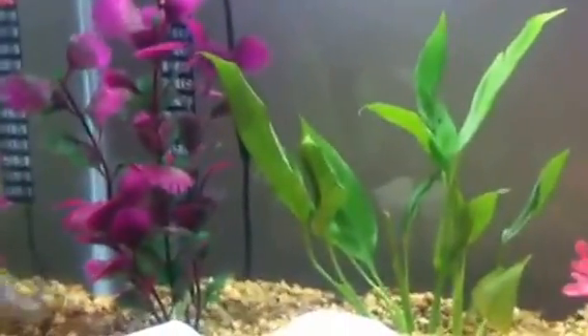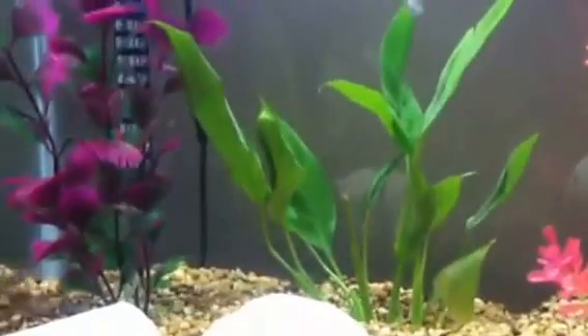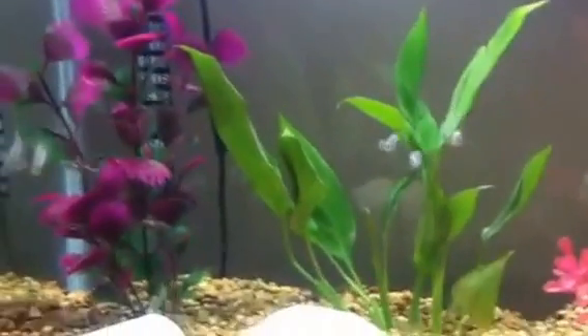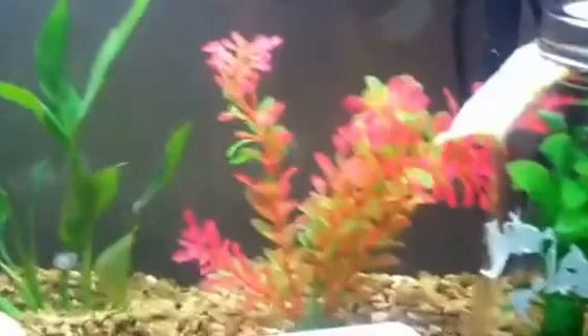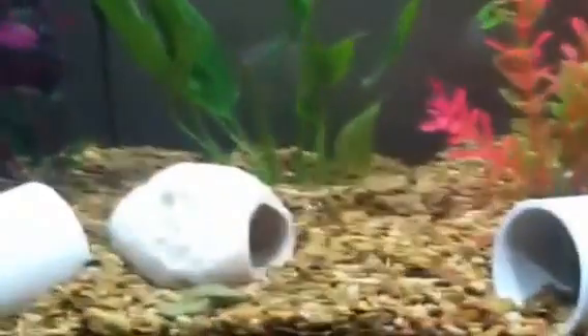I'm not sure if they're a dither fish. A dither fish basically means that they kind of let all the other fish in their aquarium know that it's okay to swim around, that there's no danger. They like a good open area — I have a big open area right in the middle for them to swim around. And then they've got plants around that. They like planted things, and they also like to swim around the little tunnels in there for the shrimp.